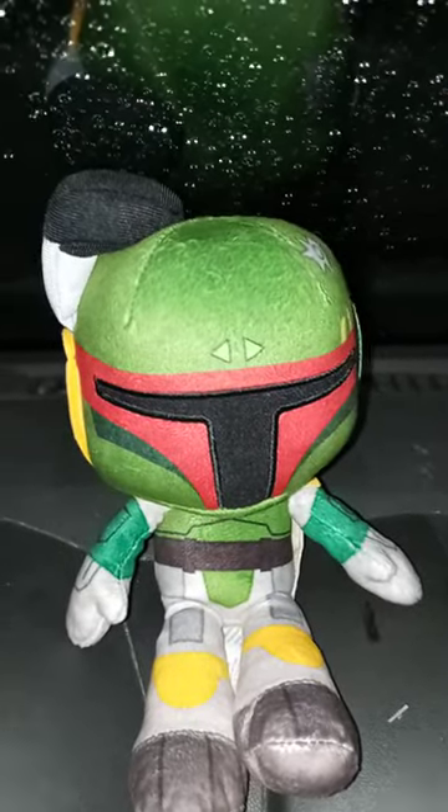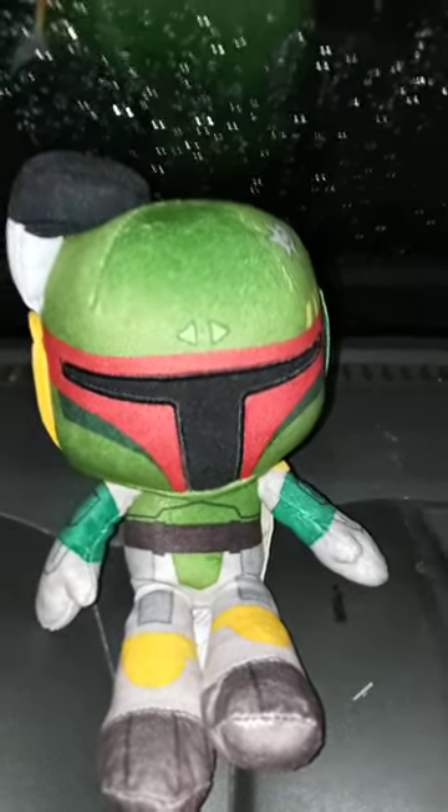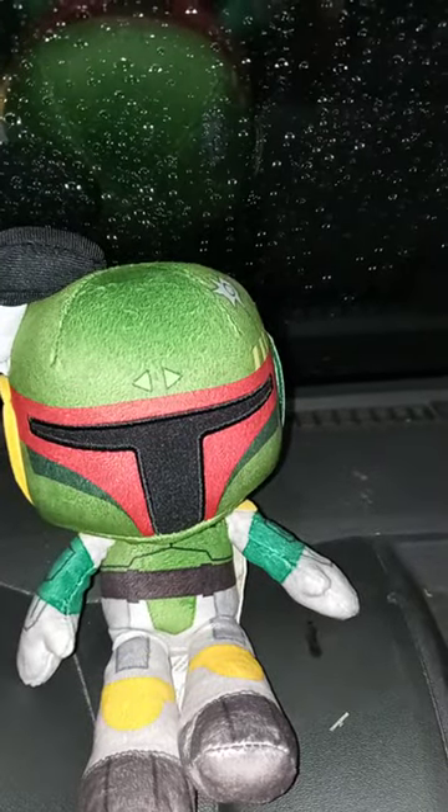I took the tags off of him, including the little hanger thing. Here's the tag — it's just like the Darth Vader one we did a review on a few days ago.